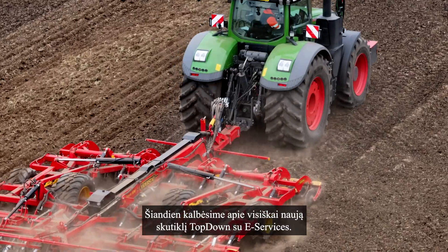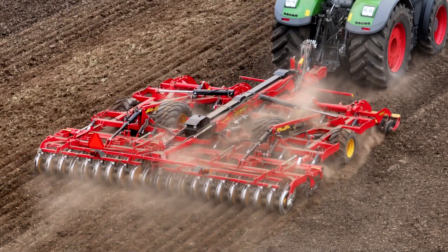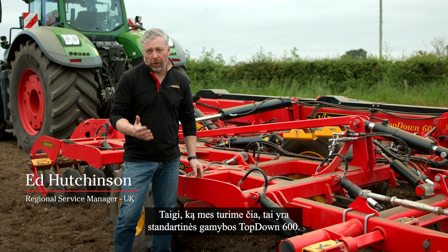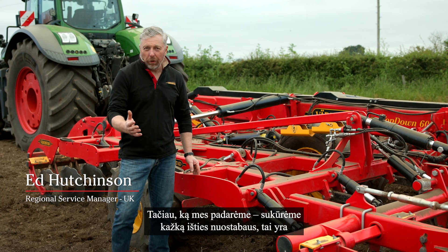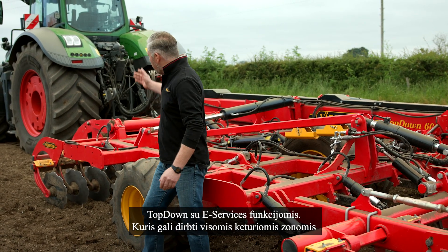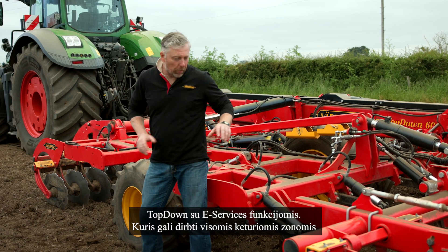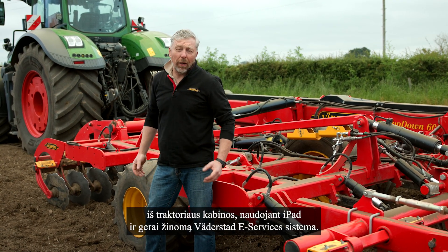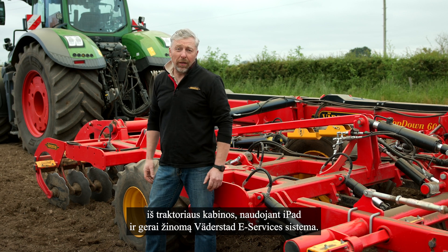Today we're going to talk about the brand new top-down e-Services. What we've got here is a standard production top-down 600. However, what we've done is we've created something really amazing - a top-down e-Services which has been able to work all four zones from the tractor cab using an iPad and Väderstad's renowned e-Service system.